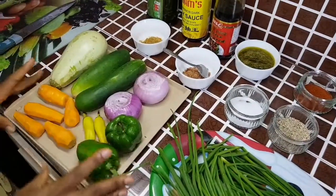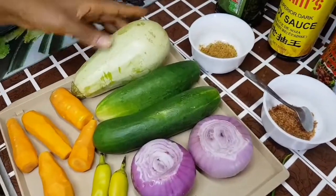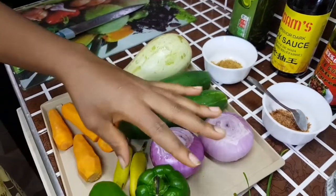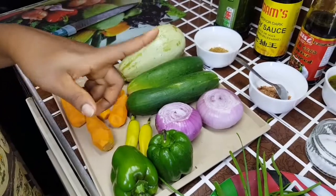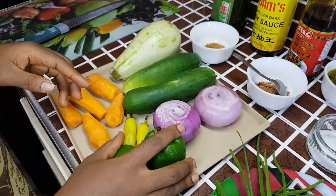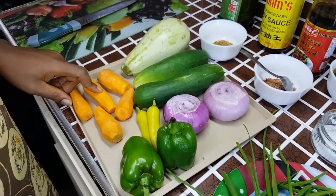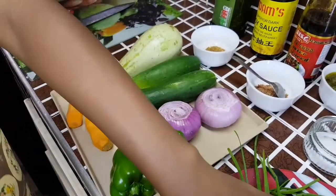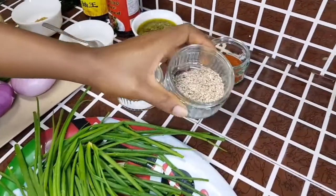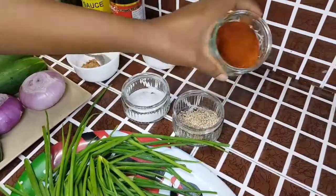Here are the rest of my ingredients in detail. I have my veggies: zucchini, cucumbers, onions, bell peppers — you can use red, yellow, or orange bell peppers, but I only have green so I'll be using green. I have fresh paprika, carrots, and scallions as well. These are the veggies I'll use. I also have my sesame seeds, which are rich in iron and fiber, so I add them to my foods.